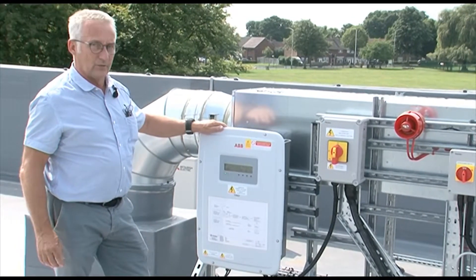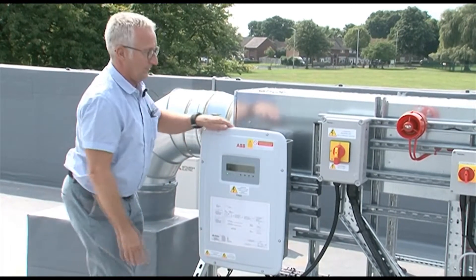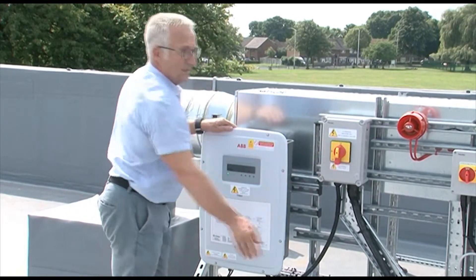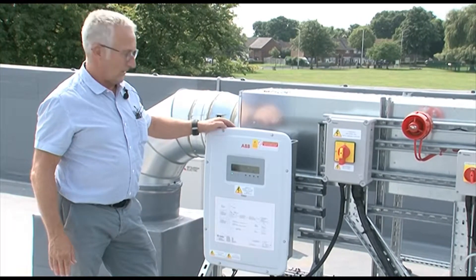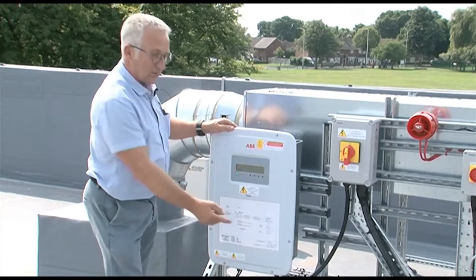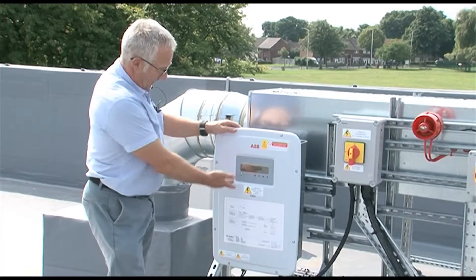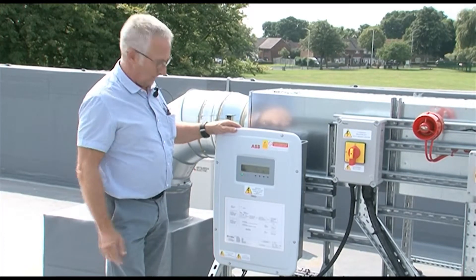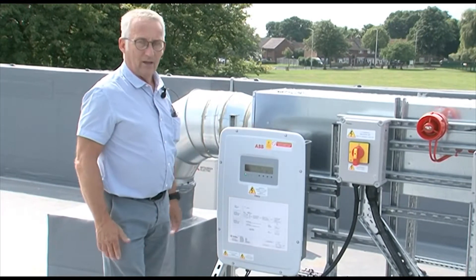To turn back on again, it is all in reverse: operate the DC switch under the inverter, then the AC switch here, then switch on the AC switch down at the MCCB board downstairs. Your input display is here and is duplicated by the side of the LV panel downstairs as well. A green light shows power — everything is good. An amber light shows alarm and fault.